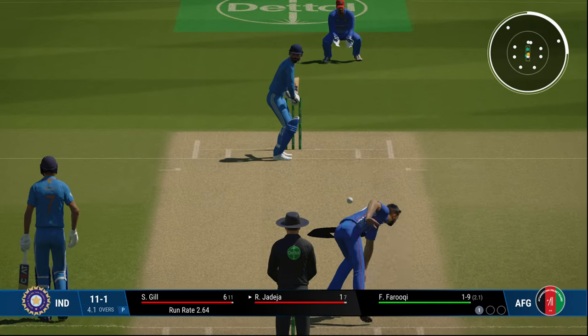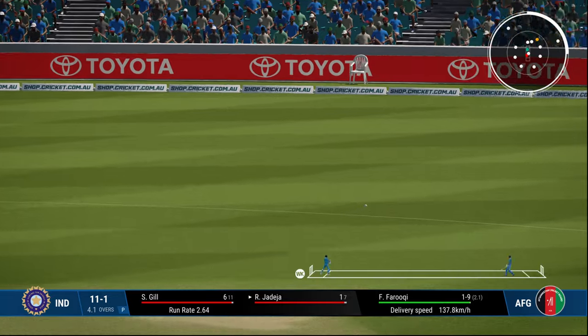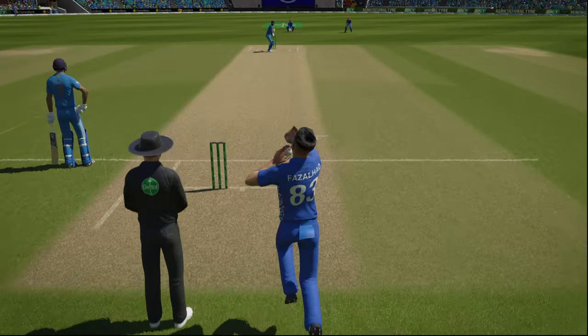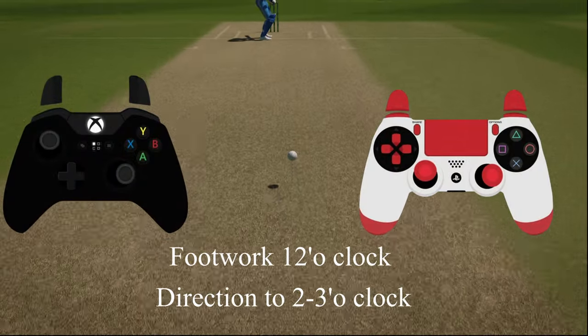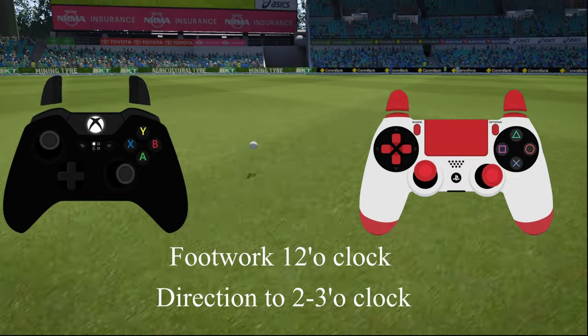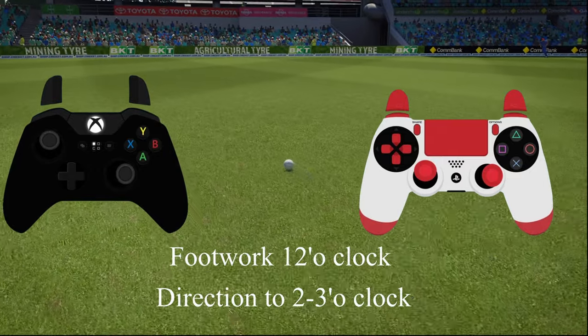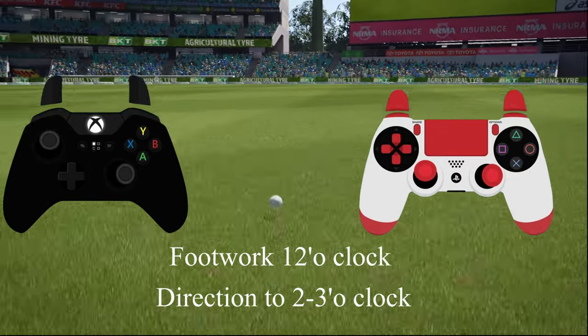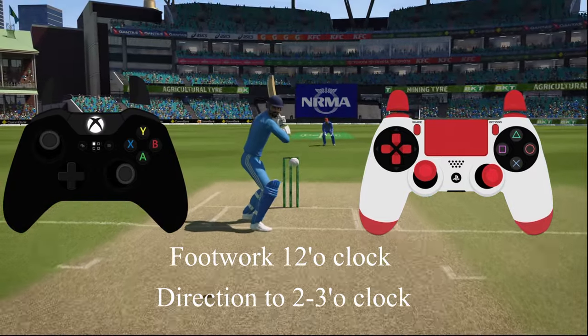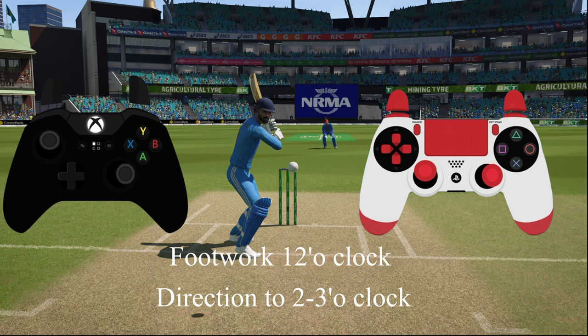Similarly you can play the cut shot — a bit more forceful because the direction is towards the point or just behind the point. The earlier you play it the more square you hit, and the later you play it the finer it goes — hit late and it goes behind the point towards third man, hit early and it goes towards the point region. Footwork towards wicket keeper at 12 o'clock and direction towards 3 or 2 o'clock as per the line and length.